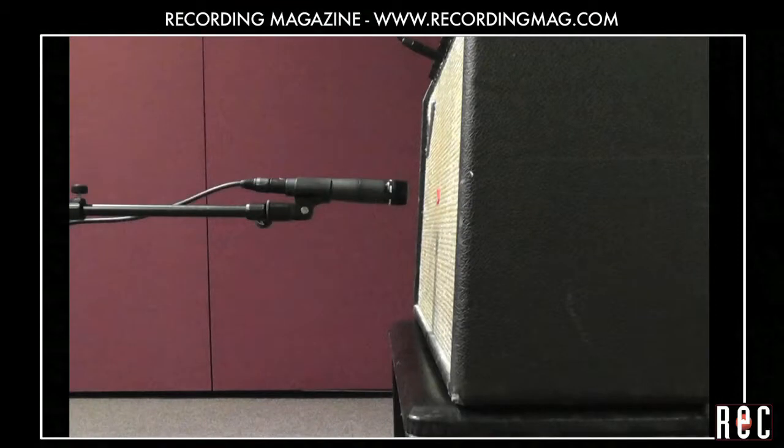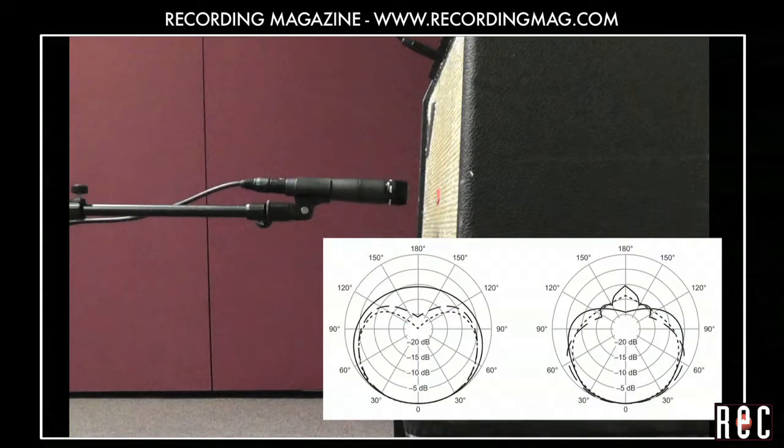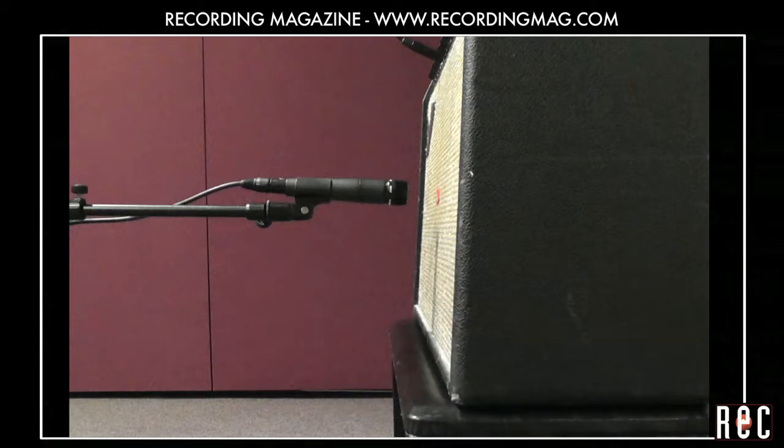First we will place the SM57 at the edge of the voice coil, about one inch from the grill. Being a directional mic, the 57 will exhibit proximity effect, picking up less and less low end as it gets farther from the sound source. As the mic gets farther away, I'll push up the channel fader so you can still hear clearly.